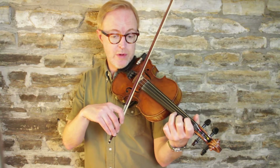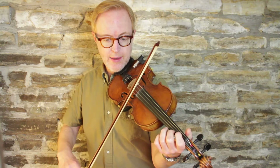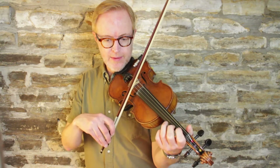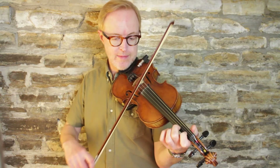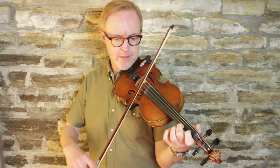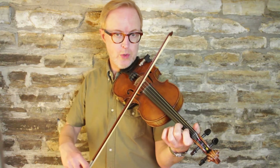Next measure — we have a similar phrase but a step down. We're going to do a low two, open E, back to low two, low one. Let's play that together: two, open E, two, one.